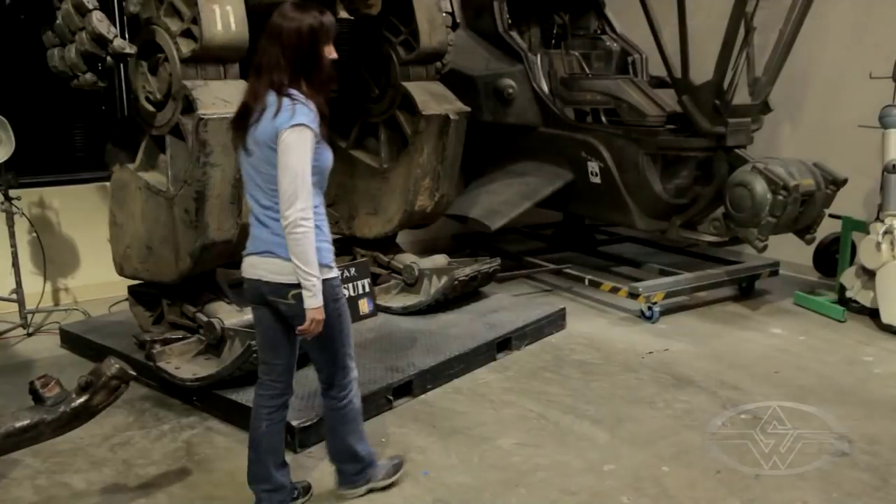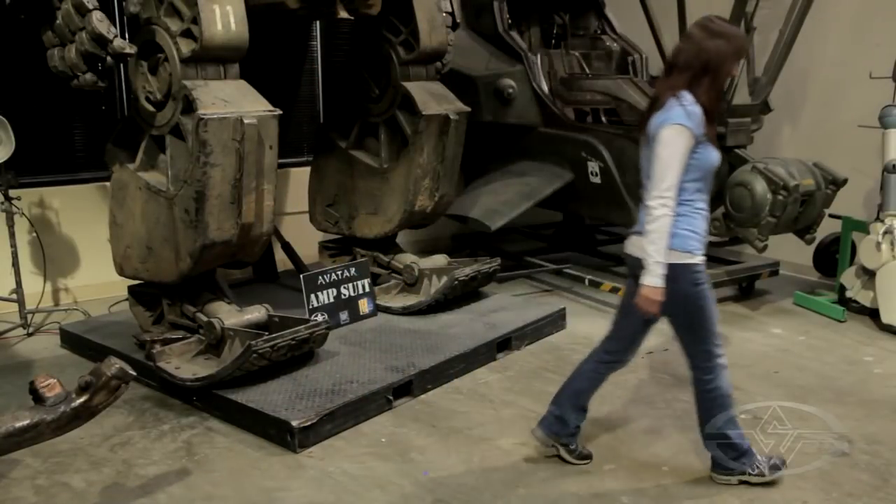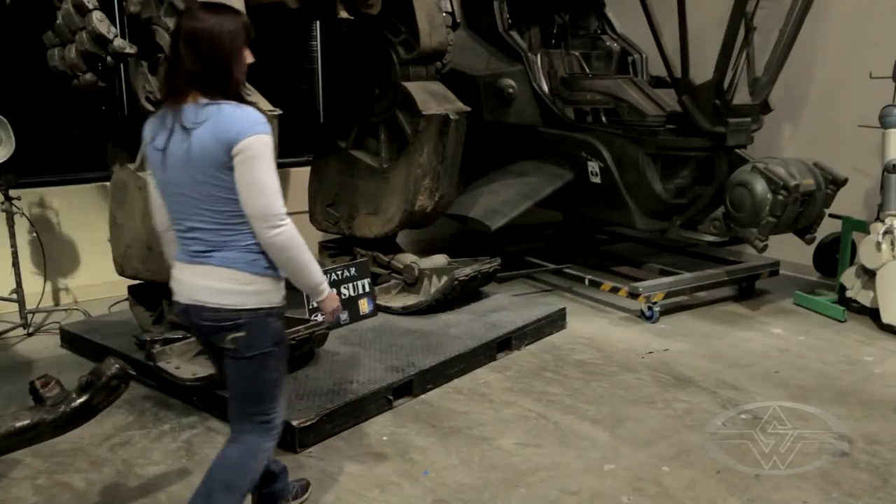I'm Dawn Deininger for the Stan Winston School of Character Arts, and today we'll be fabricating a fat suit — a suit that makes somebody a little more overweight than they normally are.